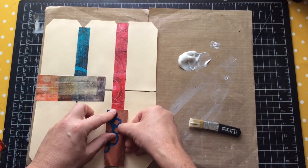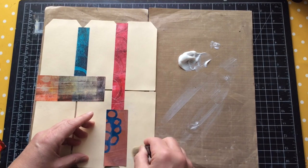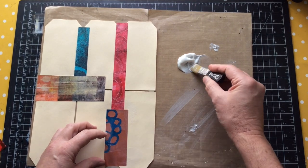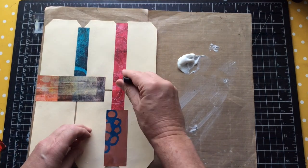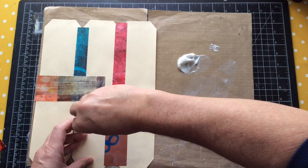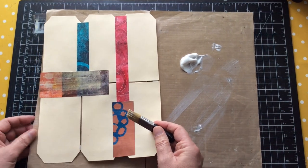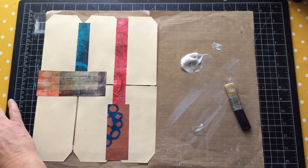I'll probably be making that journal on screen for you guys - I just haven't got a date in mind yet. I'd like to do it by Christmas because I want to either give it as a gift or do it as a giveaway to you guys. As you can see, because of the gaps between the tags, things stick underneath, but I don't mind that.